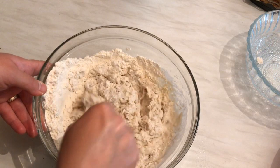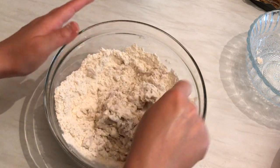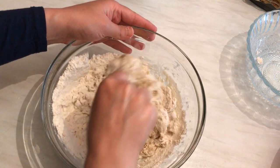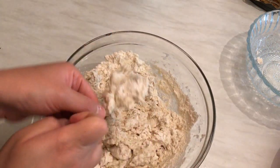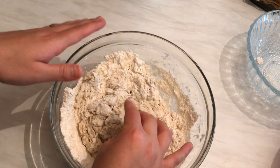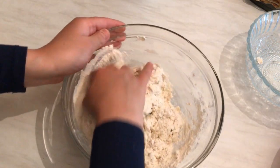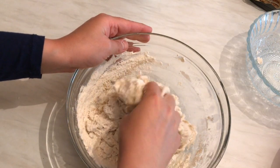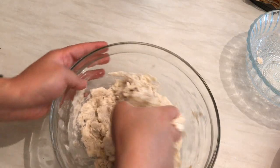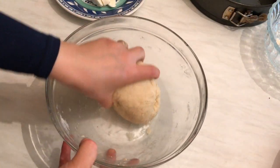We'll fill it with mozzarella cheese. Some people like to knead the dough and let it rest for about one hour first, then make the beehive shape, fill it, and leave it to rest again. But I prefer to prepare the dough, fill it with the mozzarella, and then leave it to rest for one hour — that way it takes less time.